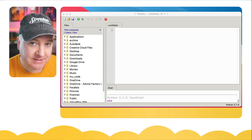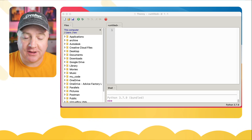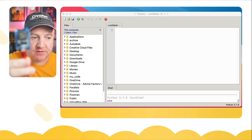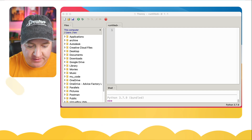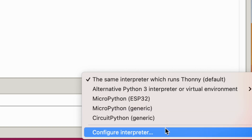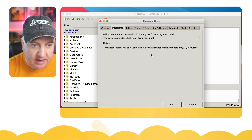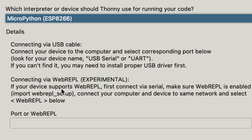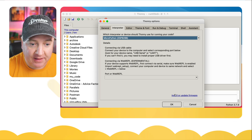I'm just using a NodeMCU which runs on the ESP8266, so I've plugged that in. At the bottom of the screen I'm going to click on Thonny, click where it says Python, and choose a different interpreter. On here we have a list of all the different interpreters we can select from — one of those is MicroPython on the ESP8266, so I'm going to select that.